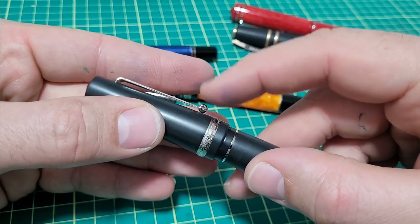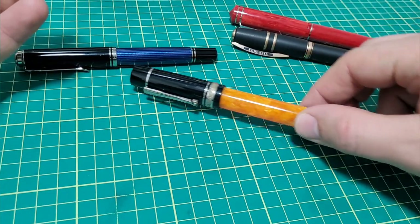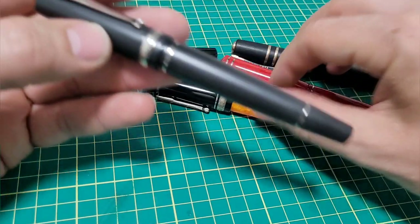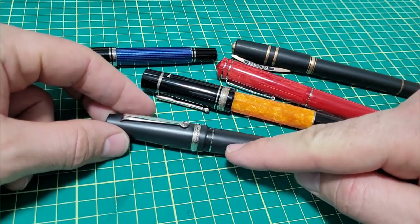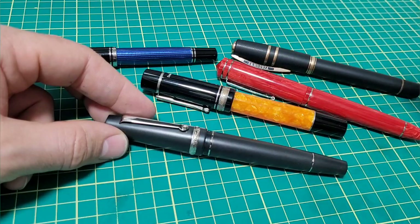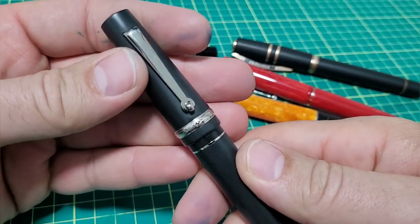We've got the classic wheel on Italian pen clips. Like a lot of Italian pens have the wheel on the clip — very, very common. I'm actually going to show you how common some of the Italian features are because I can swap parts between all these pens no problem, which is quite interesting.